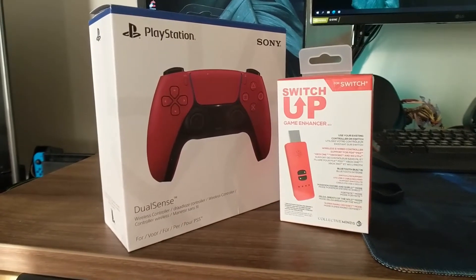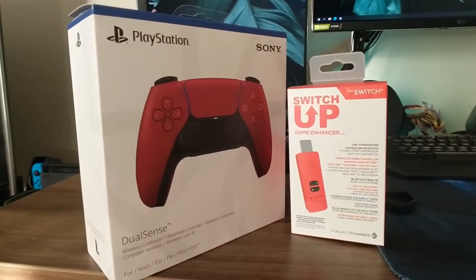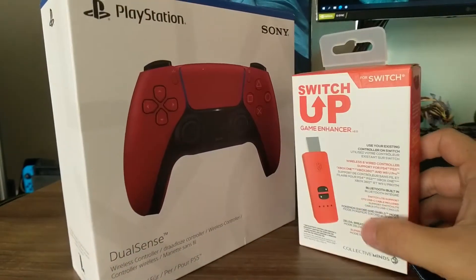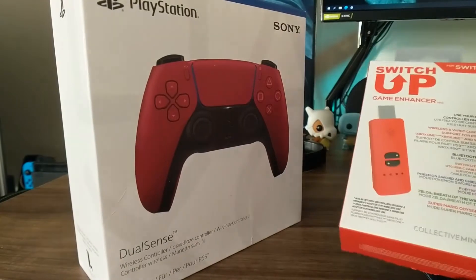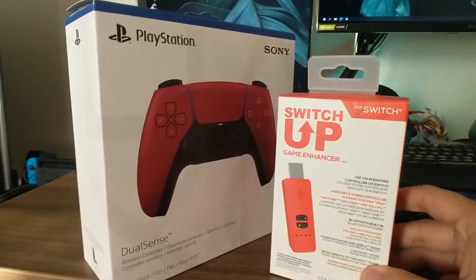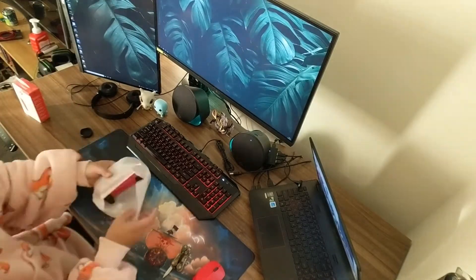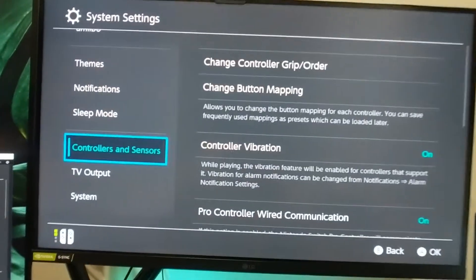I just got the new Cosmos Red PlayStation 5 controller after trading in my old broken PS4 controller. I don't have a PS5, but I'm using this for the Switch because I don't like the button layout on the Switch. I'm connecting it to the Switch with a dongle — usually people use 8BitDo because they're pretty cheap and user-friendly, but I got this one instead. So we're going to try and connect it to the Switch. First, let's unbox the controller.